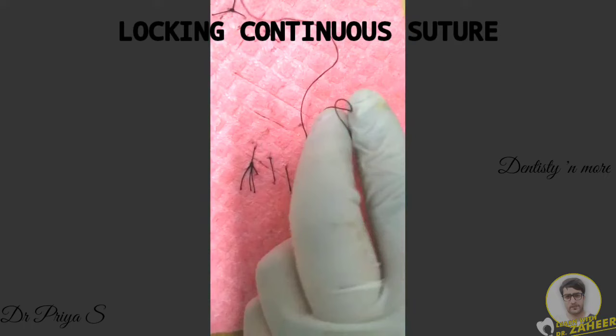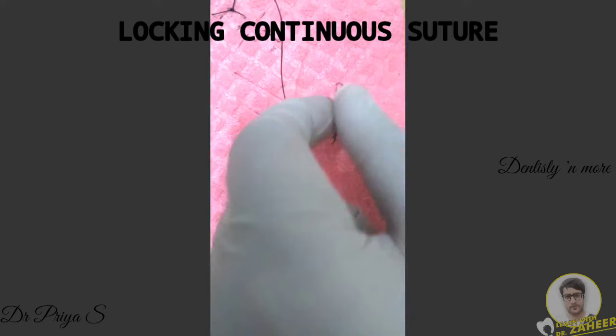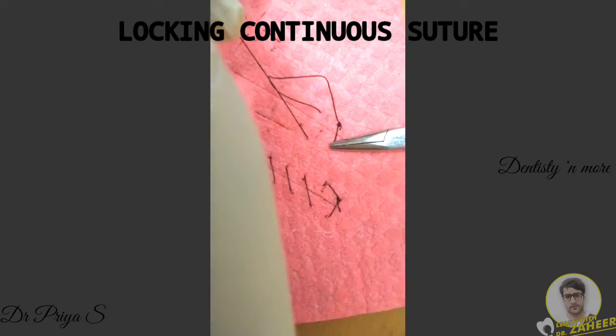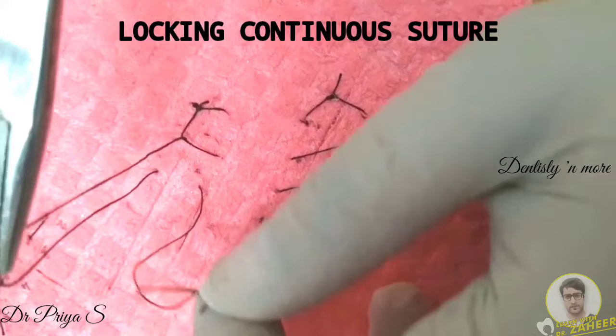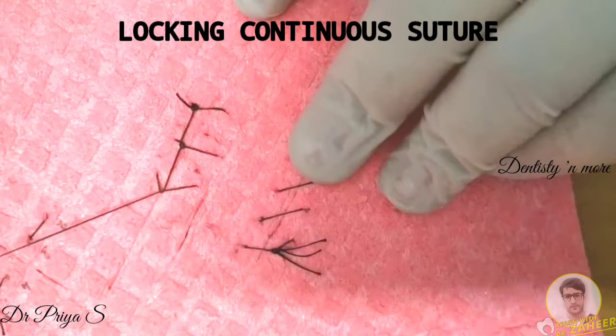After every second bite, as you move the suture material through the skin, make sure it is not passed completely through the skin — leave a loop so that you can pass the needle through the loop before pulling it out completely. I have taken the needle through the loop, which creates a little square in the suture pattern. Pulling the needle out through the loop is the only step that differentiates simple continuous suture from locking continuous suture.